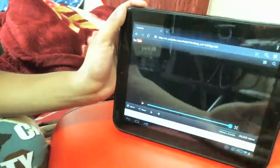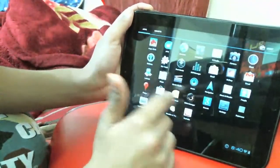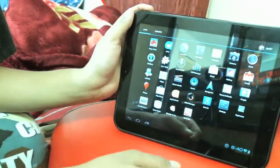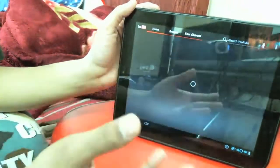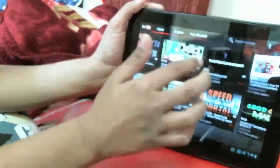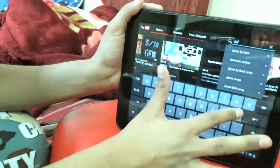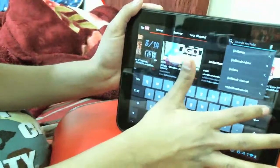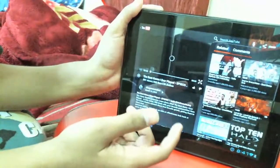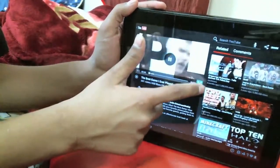I'm not sure why it's not playing through the browser — it was working before. Let's go into the YouTube application instead. Here we are in the YouTube app — you can see the Android YouTube application with the spinning loading circle. You can search for a channel or video. Let me show you guys a random video.